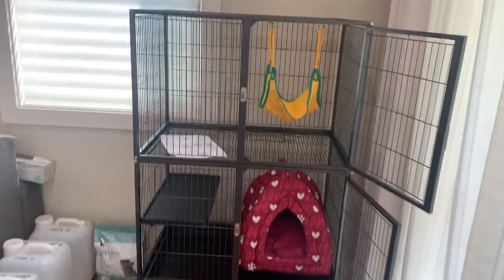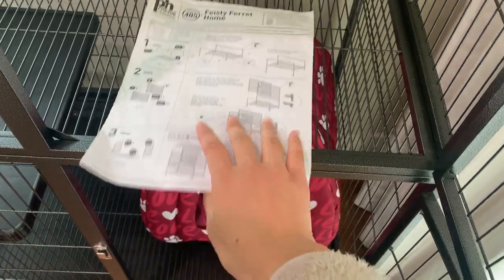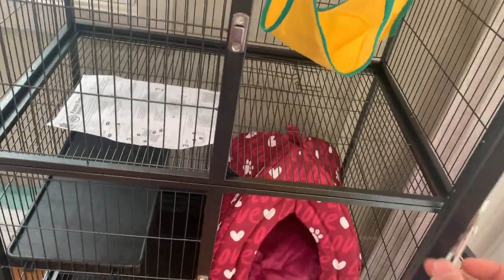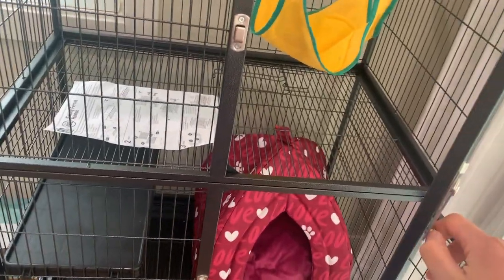Here's the cage, all set up. In the cage came an instruction manual with all the instructions. Overall I think the cage was not that difficult to set up — some of the screws were kind of hard to tighten, but overall it was quite a good experience.